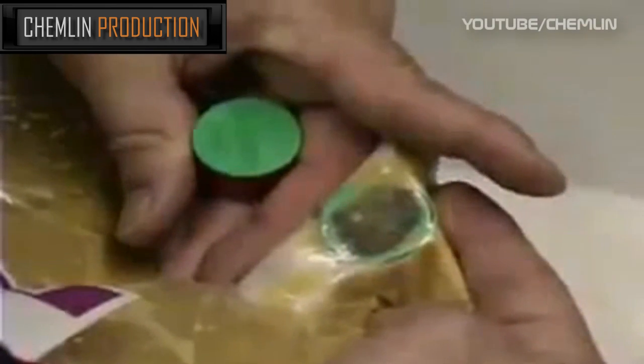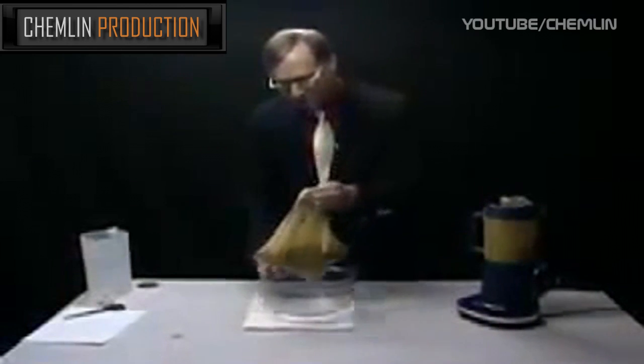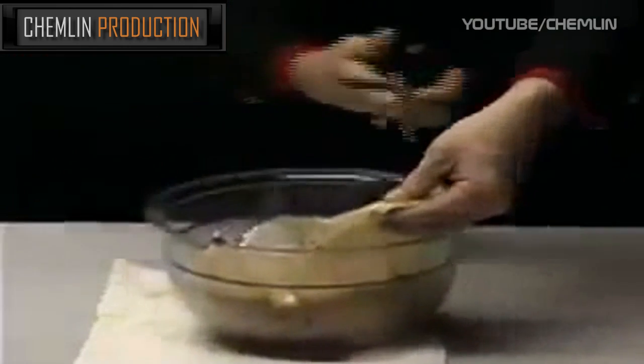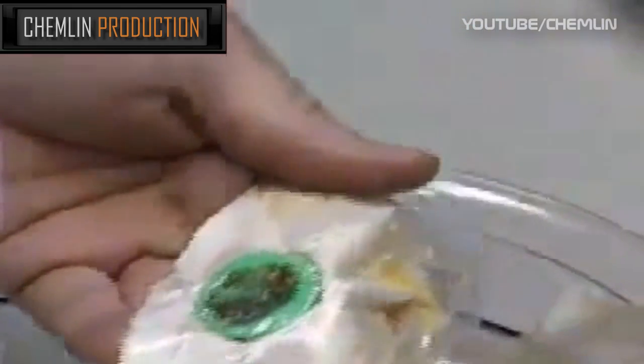We're going to take an empty bowl and place the bag in here so we don't make an enormous mess when I take my scissors and cut this area out to look at these iron filings in greater detail. Now I'm going to put a little water on this.